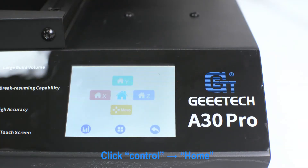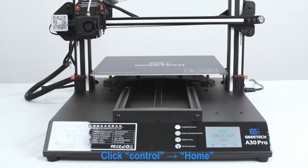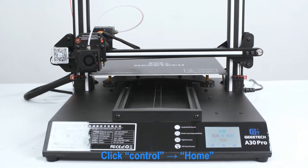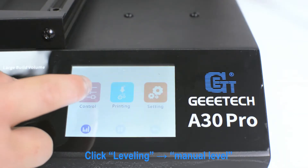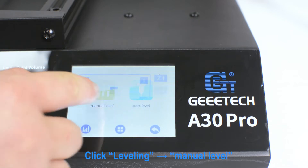Enter Ctrl and click Home. Click Ctrl, then Leveling, and Menu Level.